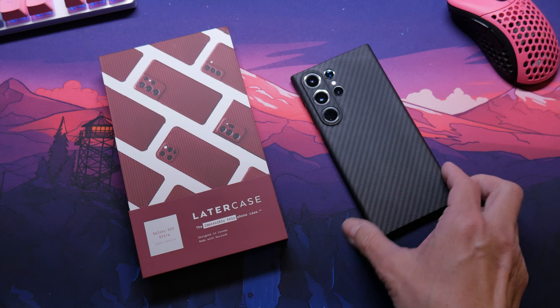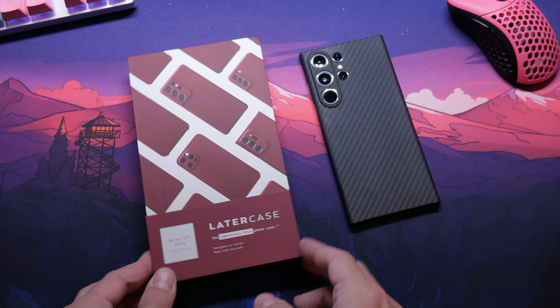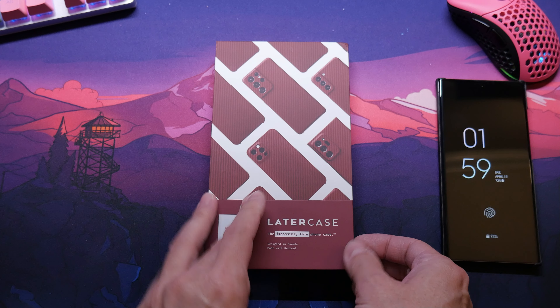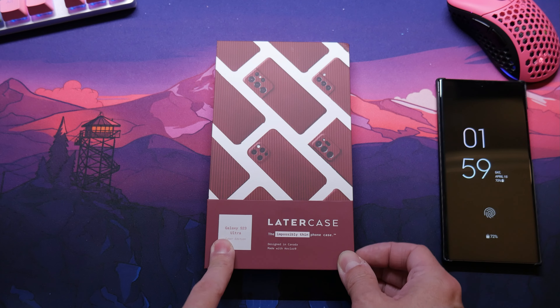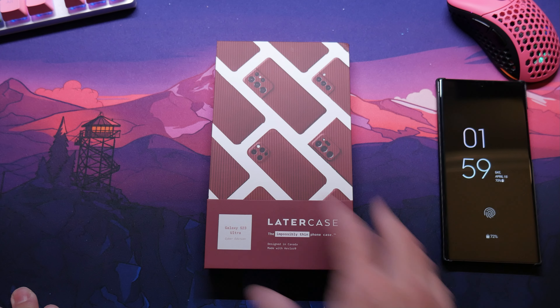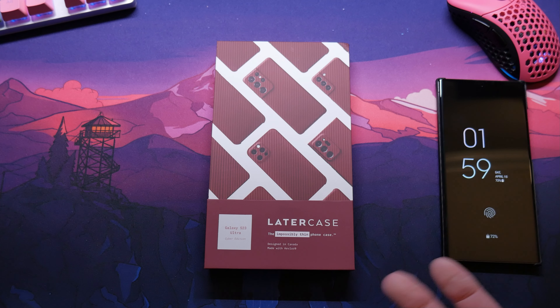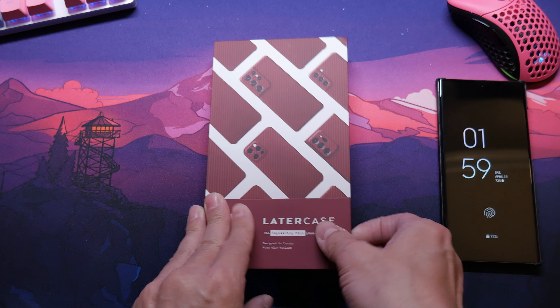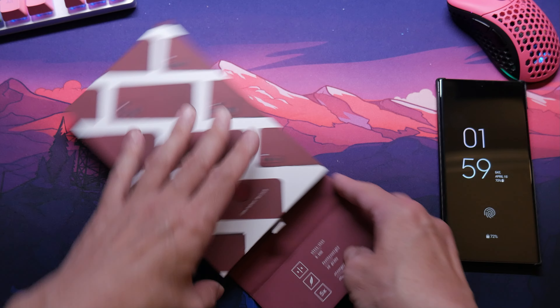So the S23 Ultra — still looking good, still looking clean. We're going to open it up and check it out. You could actually use the Latercase for pretty much any phone. Ultra thin. I did tons of reviews on these, so we're just going to open it and check it out.